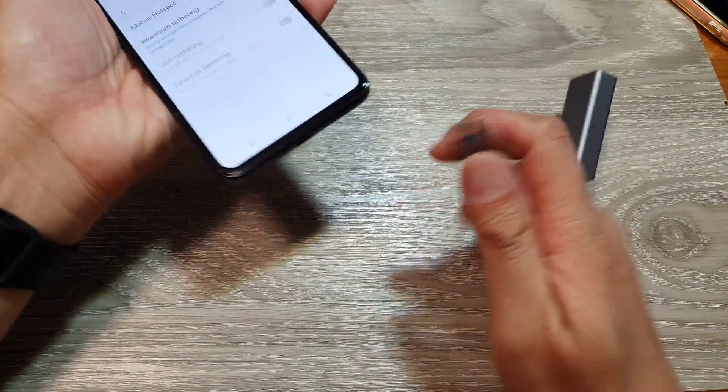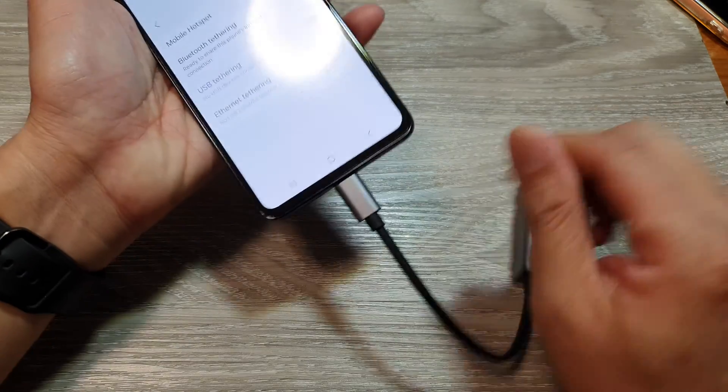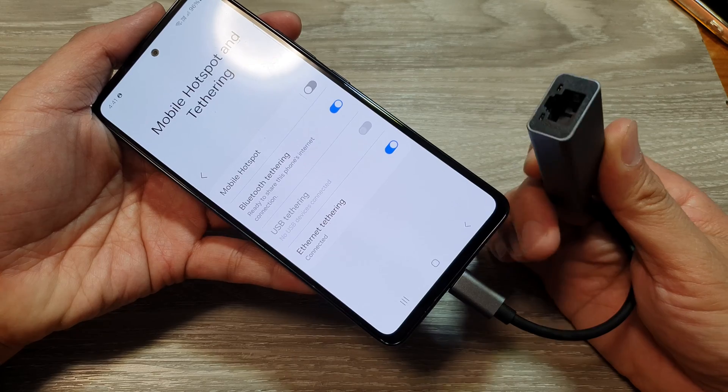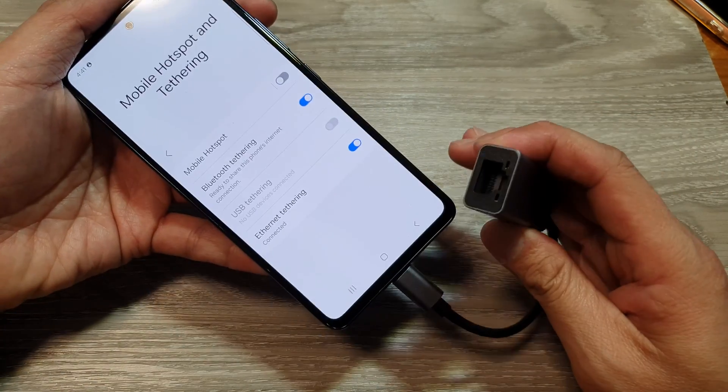Plug it in, and you can now use your USB internet tethering.